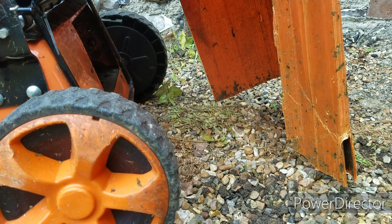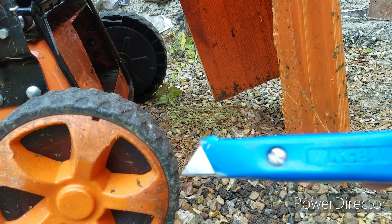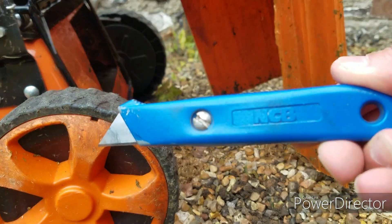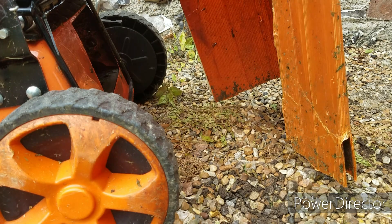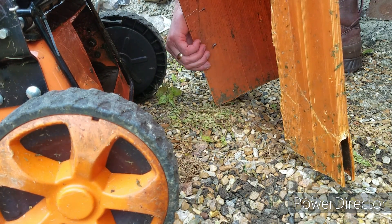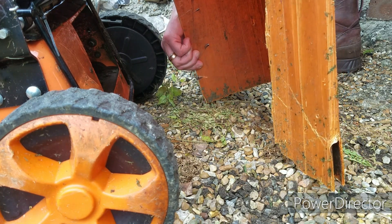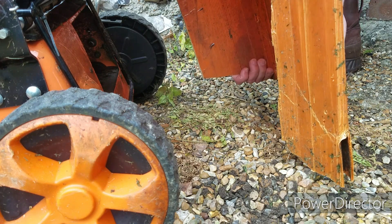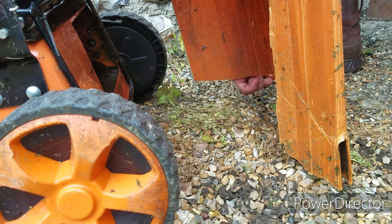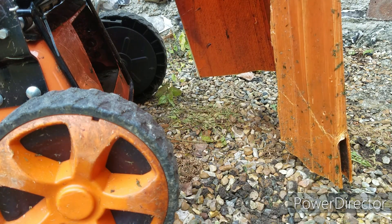I'm pretty much ready to go up into the field and test this. The only thing I don't like is that corner there — there's a right-angle corner pretty much touching the ground. So I'm going to use the old trusty national cobalt knife to cut that off. Yeah, much better ground clearance now.